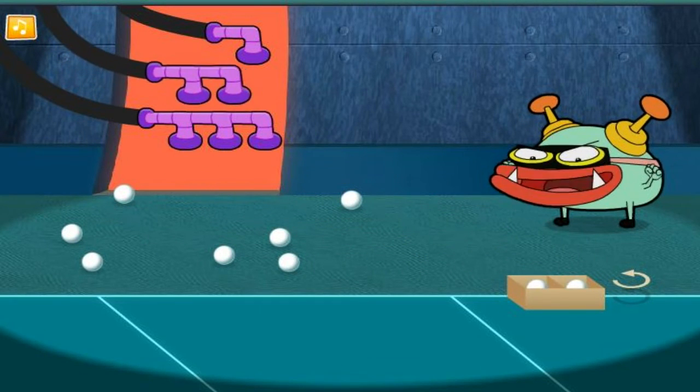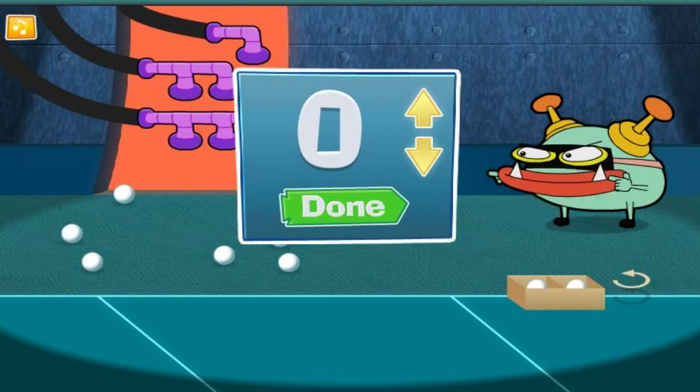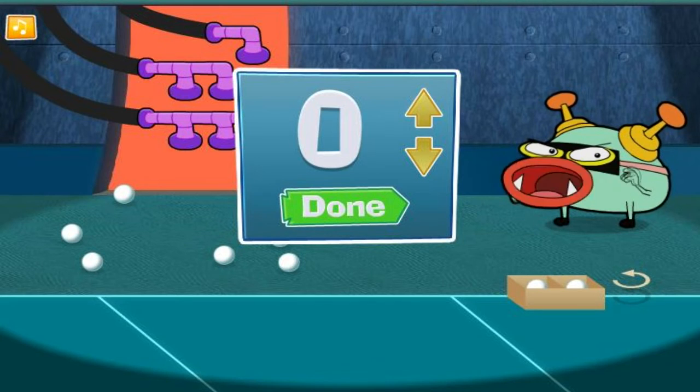The box is full! Now, how many did we put in there? Use the arrow buttons to choose the right number! Click the done button when you think you've got it right!